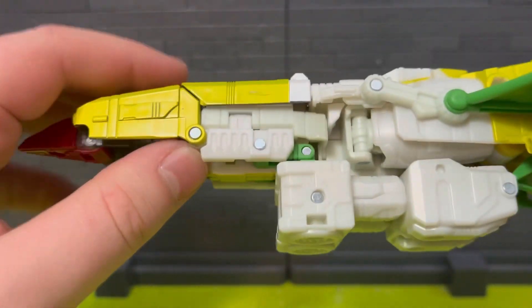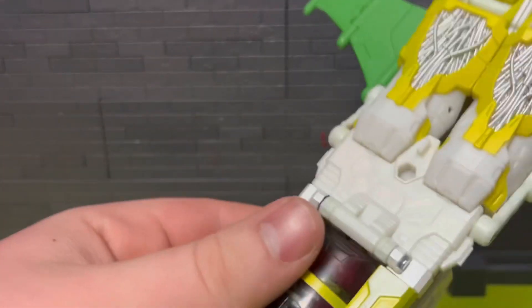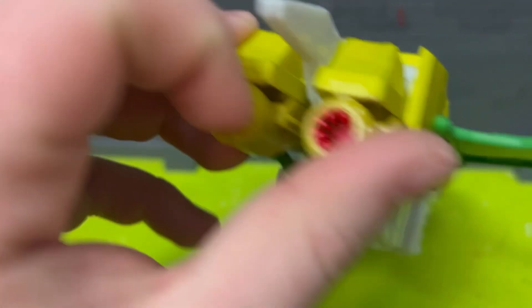It doesn't look too bad overall. You can see some of the white here is yellowing. Not much else to say about the vehicle mode, but the thrusters are kind of cool.